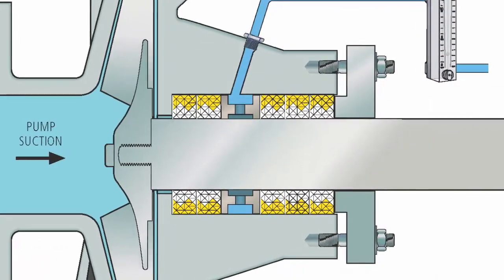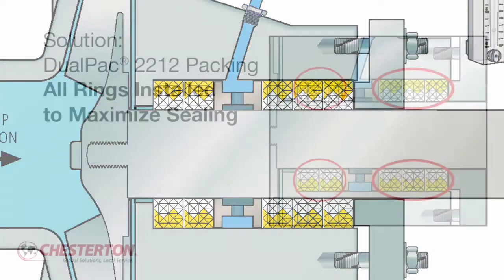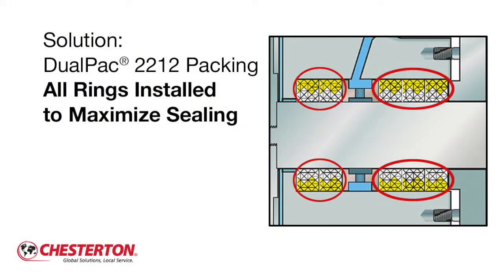In applications where packing extrusion and solids abrasion are not issues, install DualPack 2212 with a five seal ring configuration. In this configuration, all rings are oriented with the white meta aramid fiber contacting the shaft to minimize leakage.